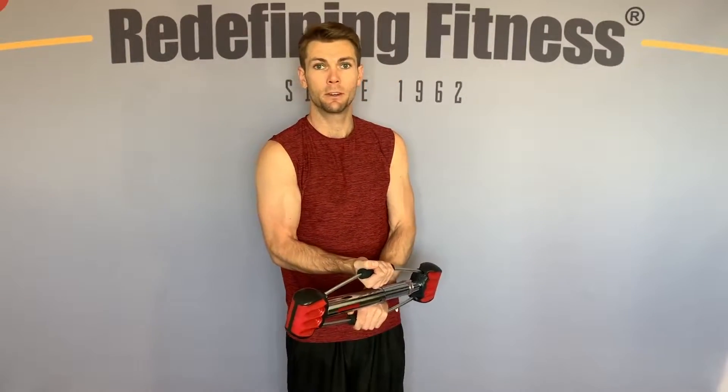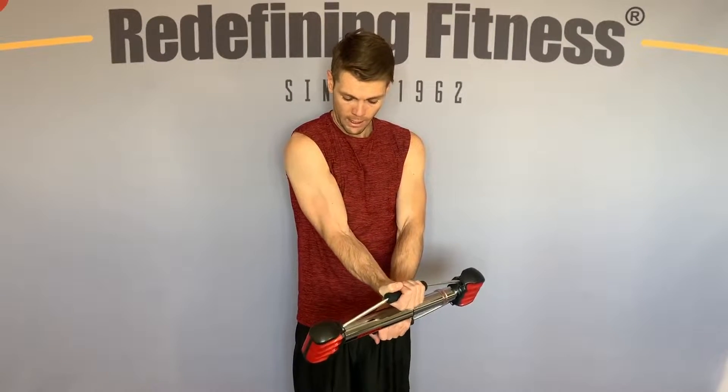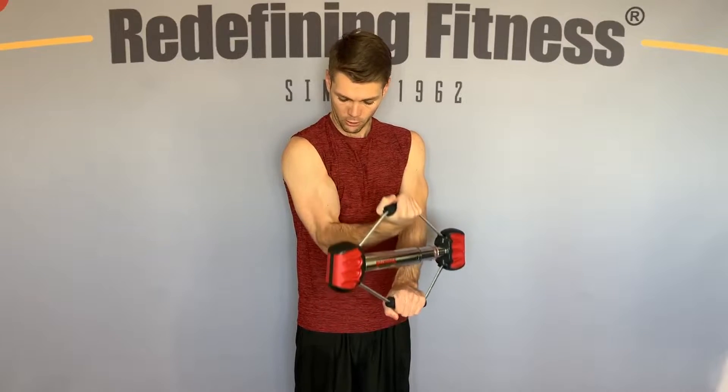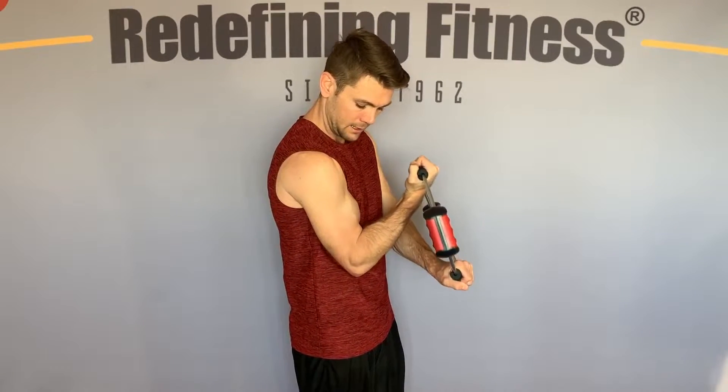In order to engage both of those muscles and optimize our workout, to hit the short head you want to be inside your body, in front of your body when you're doing those curls. In this case we're using the steel bow for a cable curl inside of our body.